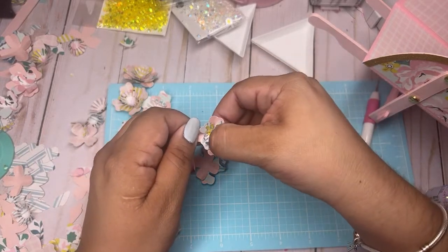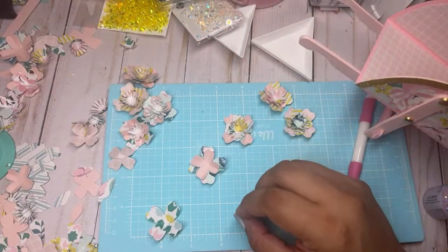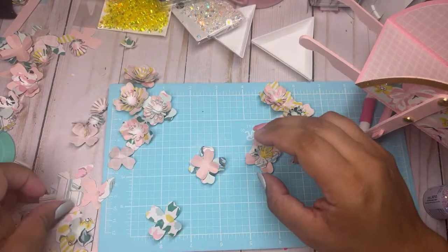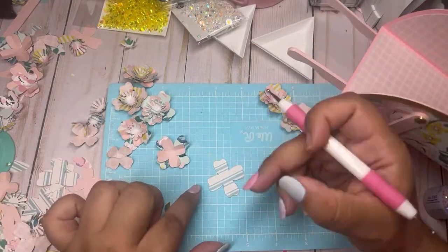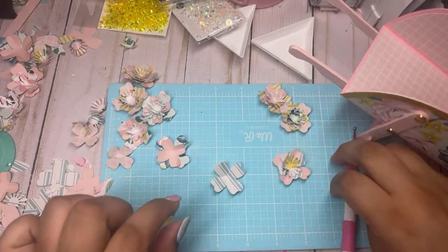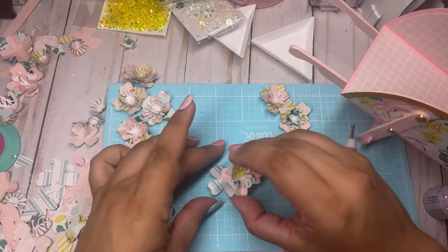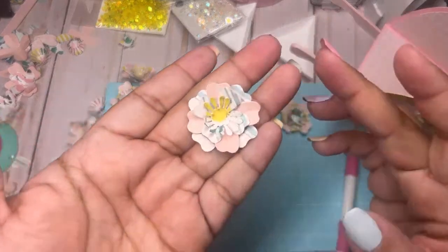Look at how cute guys! Look at how pretty — oh, I already had that blue in there and didn't even notice. Look at how pretty! I use this here — it's a cherry blossom from Stampin' Up — and then this retired one I love from Stampin' Up. Those are the two punches I use because I still have stuff packed up and I don't have many flower punches out.